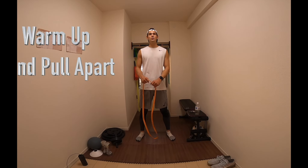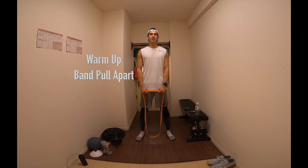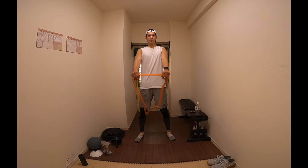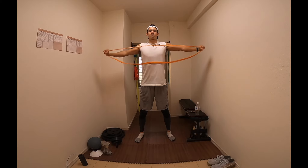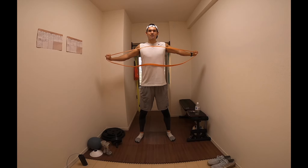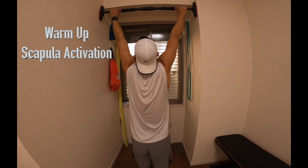Before we get started with our core session today, we're just going to be doing some band pull aparts. This is a really good warm-up exercise to get the back muscles fired up. I like to do this before any kind of pushing movement. What you're going to do is just get a band and pull apart to full extension, come back in, and repeat this 10 times.